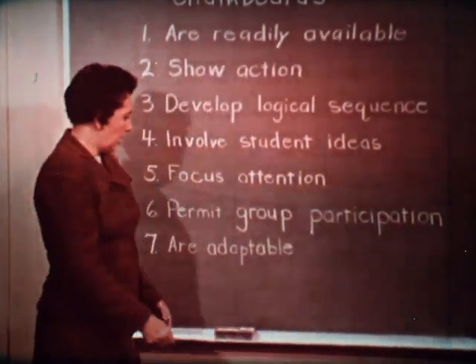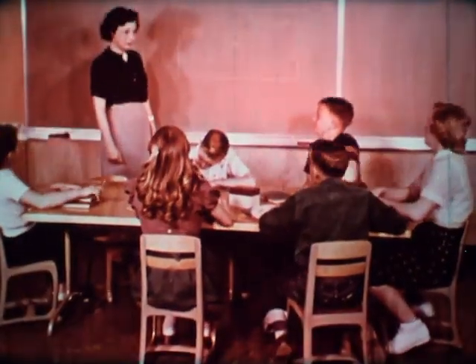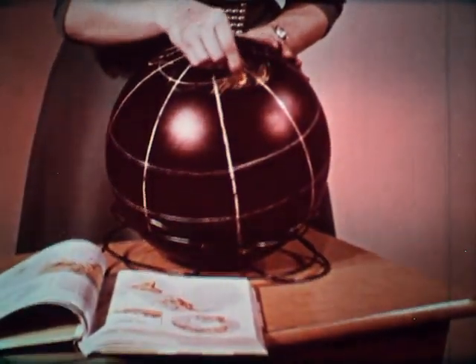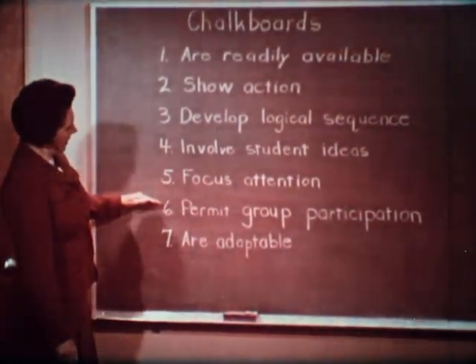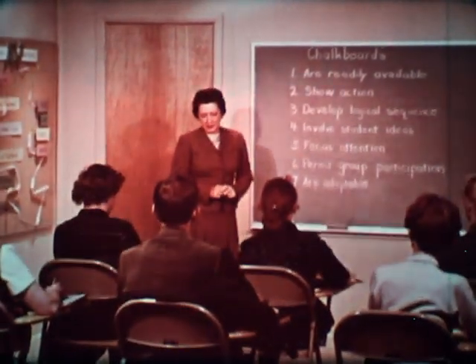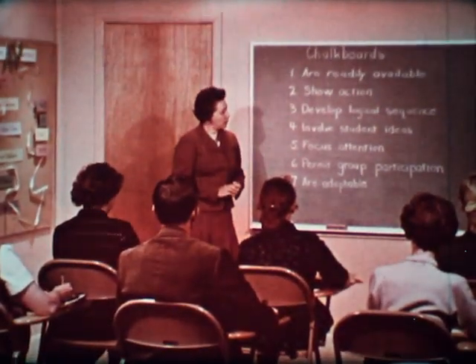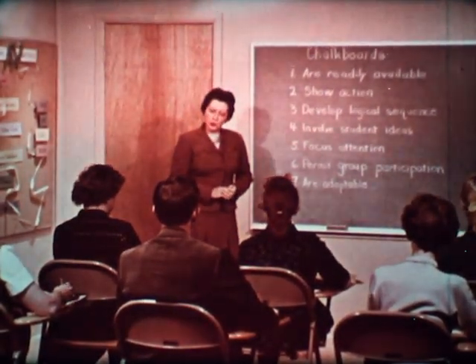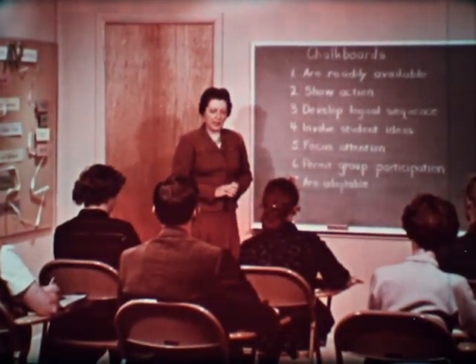Chalkboards are adaptable. Notice the many different ways these teachers are using chalk and chalkboards. We've just reviewed seven ways that chalkboards help make teaching better, but there are many more. Put your imagination to work. Use the right chalk. Take proper care of your chalkboard, and you'll enjoy many experiences of better, more satisfying teaching.